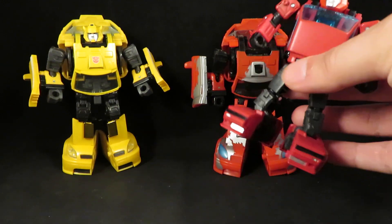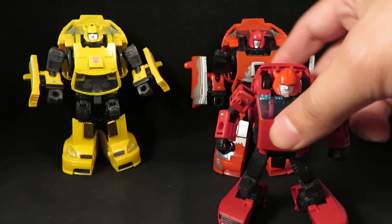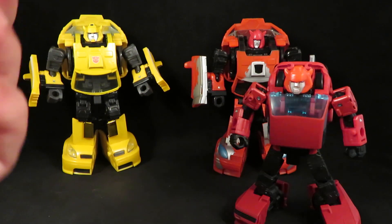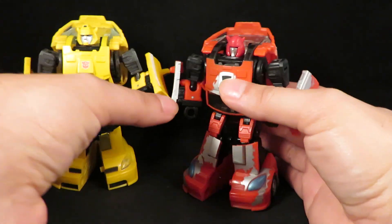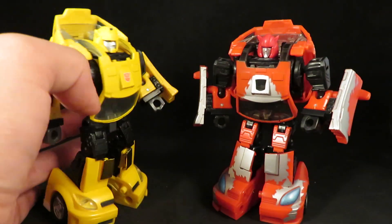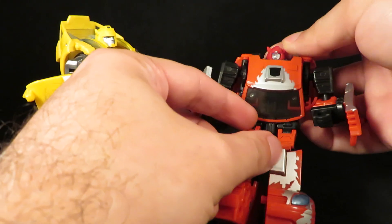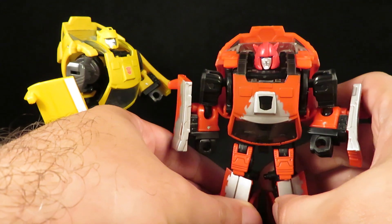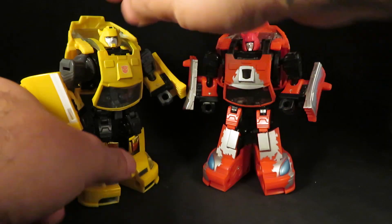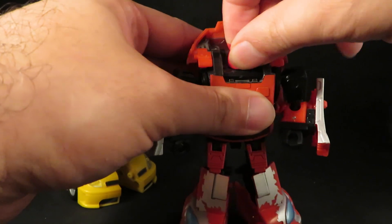I did a head swap with the new Earthrise Cliffjumper. I was not going to buy it, but then I thought: what if I could do a head swap? And it actually works. It's the same type so it'll fit. I like that it just sits in there perfectly. It's a little tight to get on, but once it's on, it's on. I imagine this head will no longer come off because it was really tight to put on there. But once it's on, the articulation is just fine — it pivots just fine. I'm no longer taking that off.